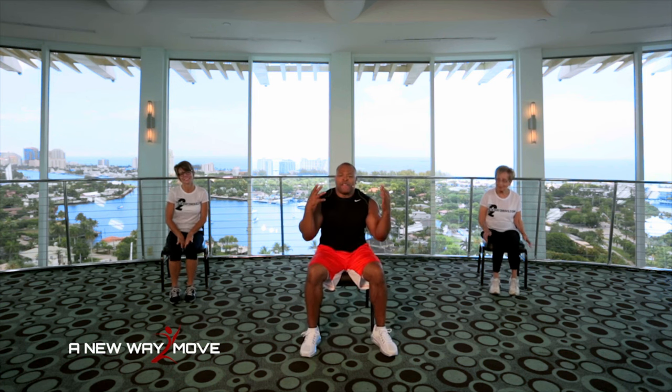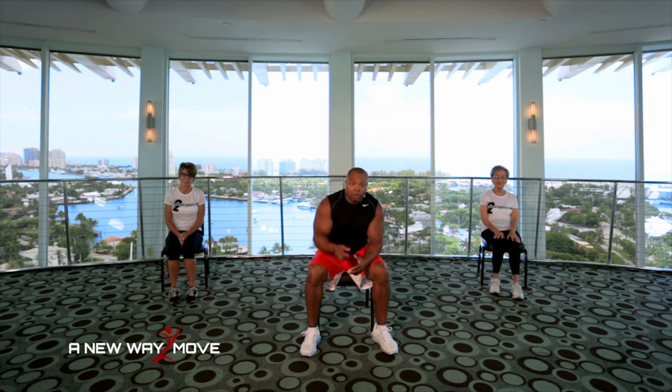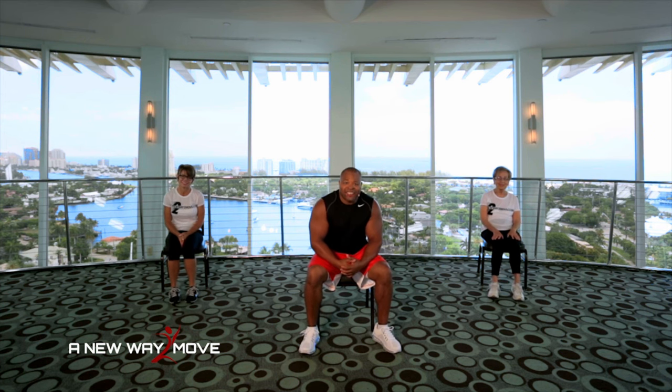You did a fantastic job. Keep up the good work. We're almost there. We'll be right back right after this.